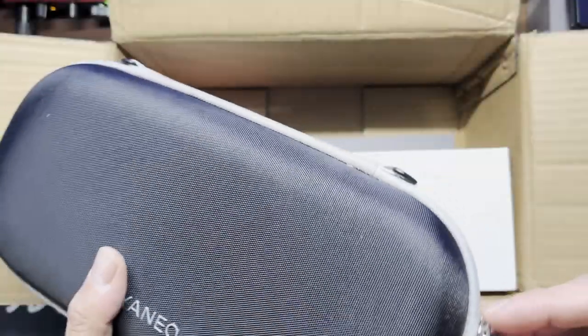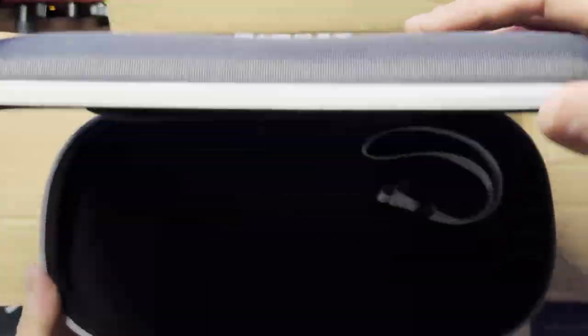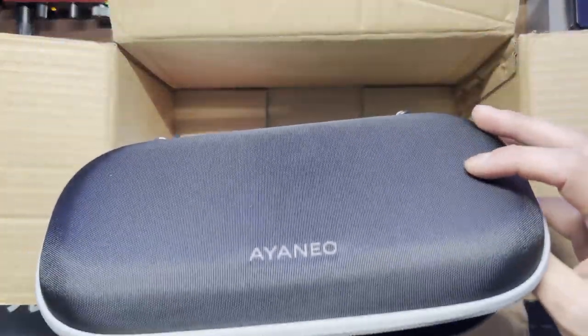Let's get back to the unboxing. Let's take a look at the case. It's a hard shell case and it looks fairly simple. There's a little pouch at the top and a little flap that protects the screen.